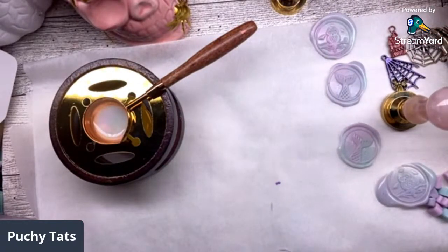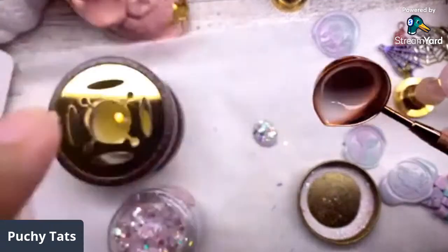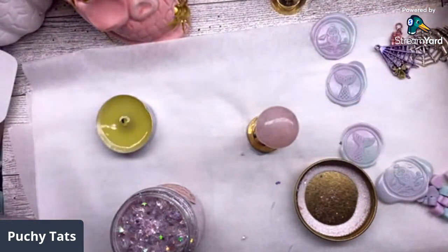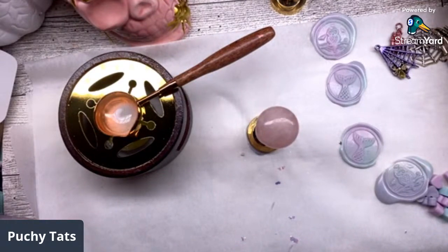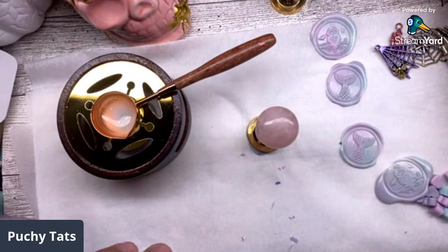I'm nervous I'm not gonna do it fast enough. Oh, look at how pretty that color is! I feel weird about lighting stuff up in my craft room. How do you clean this out - just use like a wipe or something? While that's drying let's go ahead and color some of these. Oh my god, this glitter is so pretty!